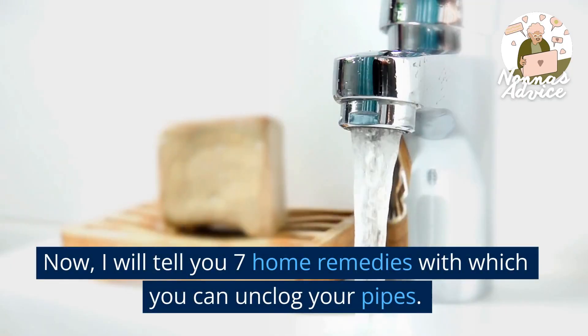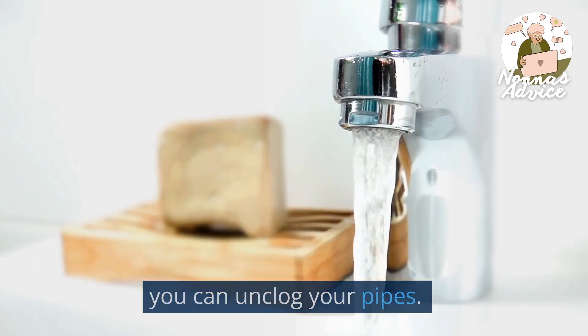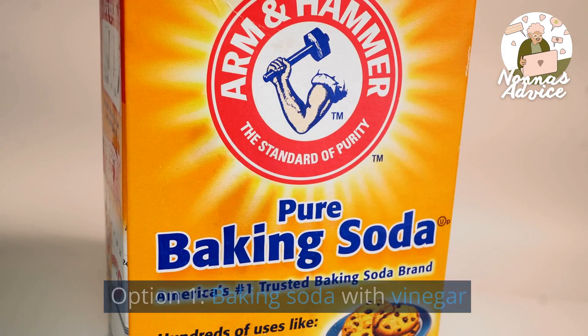Now, I will tell you seven home remedies with which you can unplug your pipes. Option 1: Baking Soda with Vinegar.